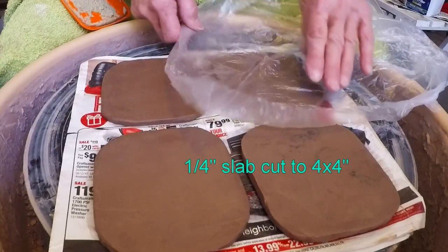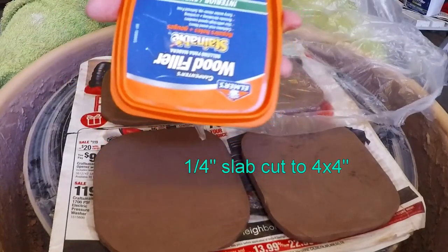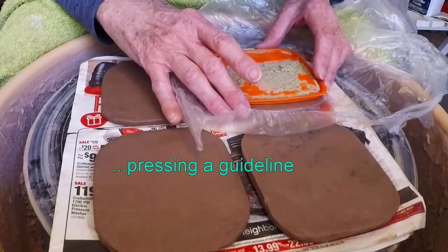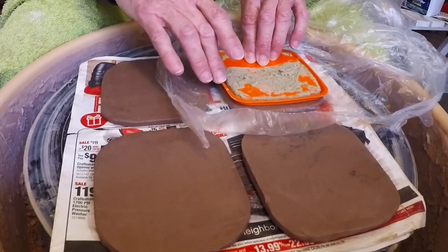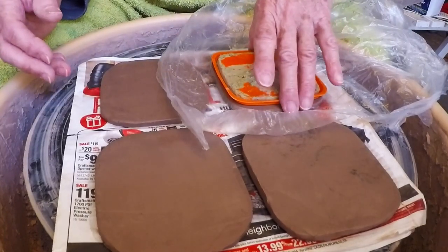Hello, my YouTube friends. I'm going to make some house numbers and I've already rolled out a slab. I'm putting a piece of plastic over this — this lid goes to wood filler — just to keep the lid from sticking to it. I'm going to center it up and I'm probably going to reduce the size of these to about what this lid is, which is about a four by four, so I'm not going to press it in there to try to cut it.